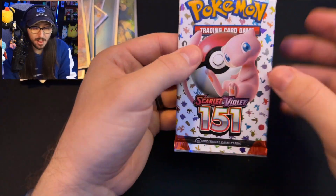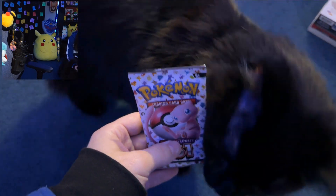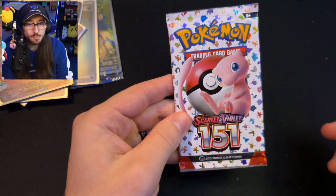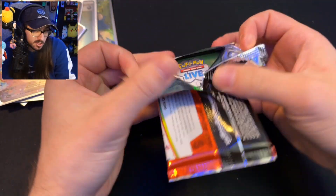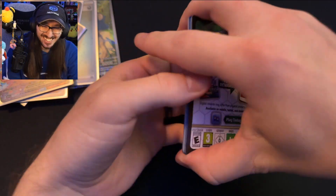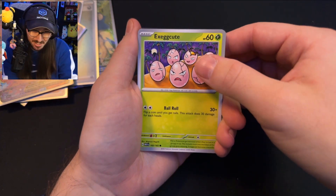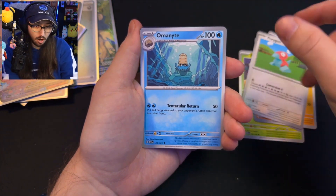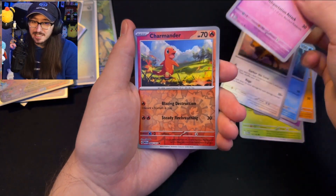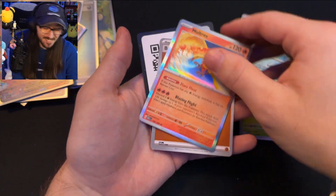Down to our last pack of Scarlet and Violet 151! Before we open it — a cat showed up! There's no way this pack doesn't have good luck in it — it got the cat's attention. Because there was a cat in the video, y'all should click the like button! Final pack has Exeggcute, Clefairy, Machop, Porygon, Omanyte, Tauros, Kadabra Reverse, Charmander Reverse, Poliwrath — and the rare is a Moltres, okay!